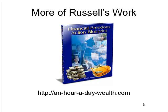Just a few minutes and you'll be able to do this. Go to anhouradaywealth.com and check out the free training videos and be on your way to an awesome-looking book cover. Good luck.